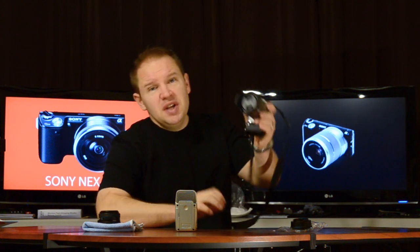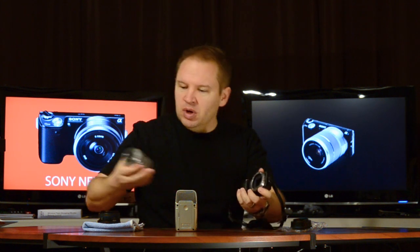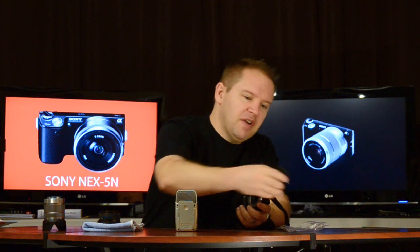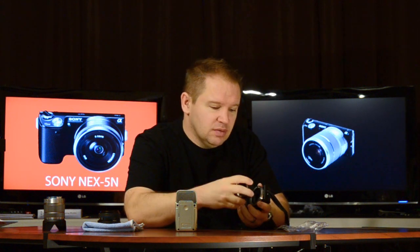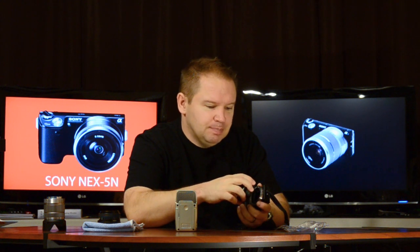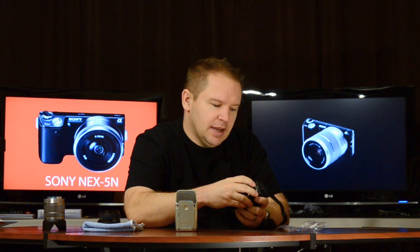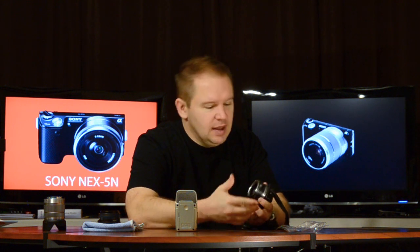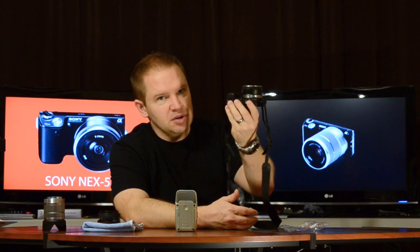We've got the Sony NEX5N here. What we're going to do is test it out. We're going to take off my standard 18-55 lens, take the adapter for the Konica Minolta MD, and figure out where the little red dot is. Line it up — and that fits on pretty smoothly. Goes on there nicely, no big deal. I'll show you a close-up here with it on.